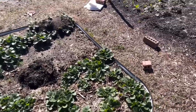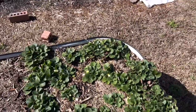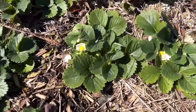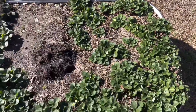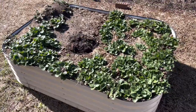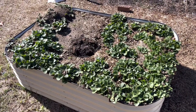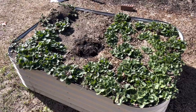This bed right here is another bed with just strawberries. Some of these are actually starting to flower already. I'm not sure if I'll add more food in this bed or if I will end up needing to use this for flowers, but right now it's just got strawberries in it.